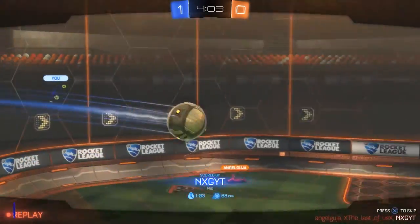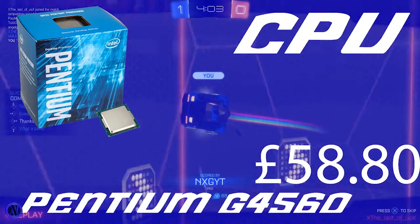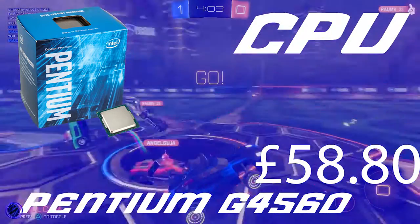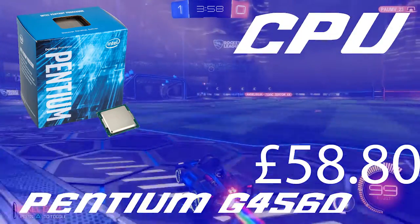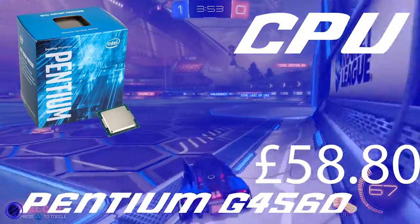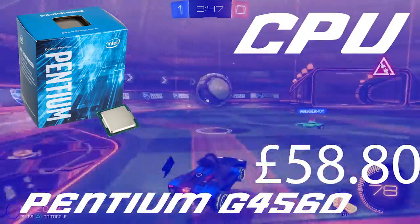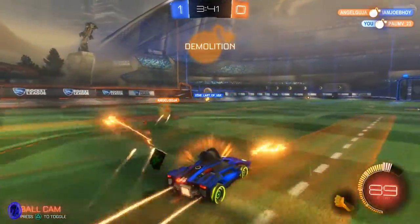The CPU is an Intel Pentium G4560. It costs around £58-60 and it has hyperthreading, doing 2 cores. It's going to be great for gaming. Because it's got hyperthreading, it will act as a 4-core processor, meaning it will be compatible with all the AAA titles.